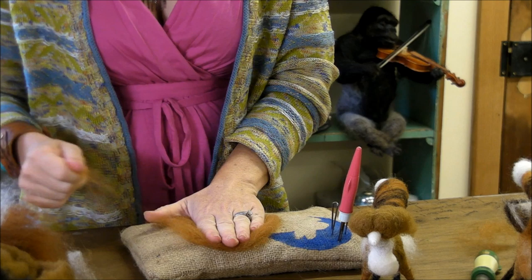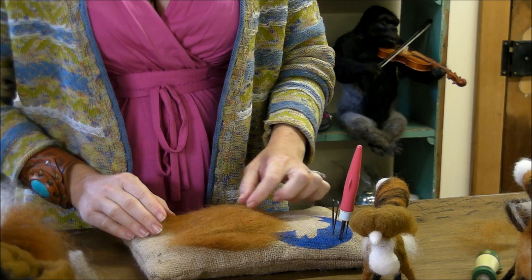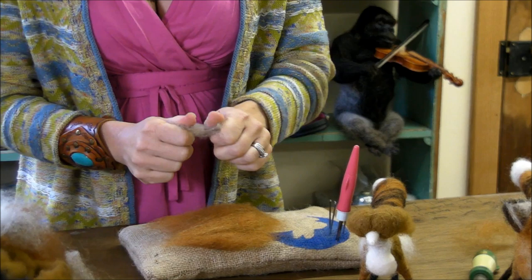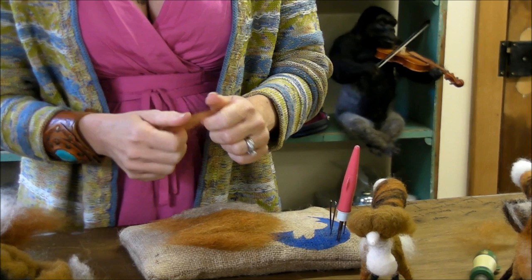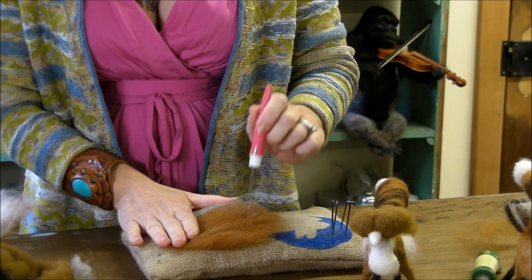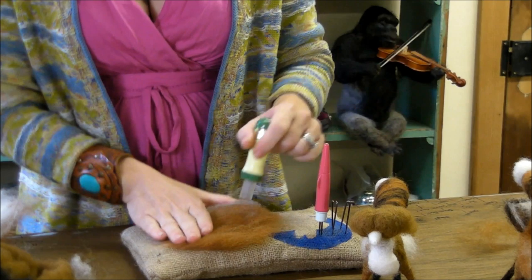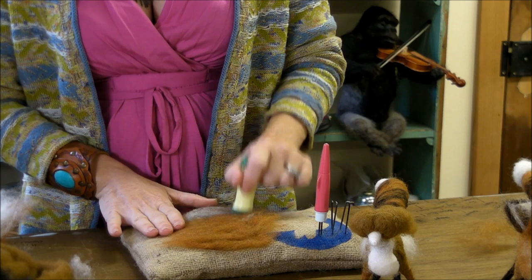Keep it about the width of your hand — it can stick out a little bit on each side, but not much wider than that. Foxes often gray a little towards their hind end, so I'm going to take some of the gray and lay it on the hind end, then take a little more chestnut and lay it thinly over that to blend it in. Then we're going to felt this on our surface. This is a good application for the punch tool because it has five finer needles that felt flat very well without over-sticking.